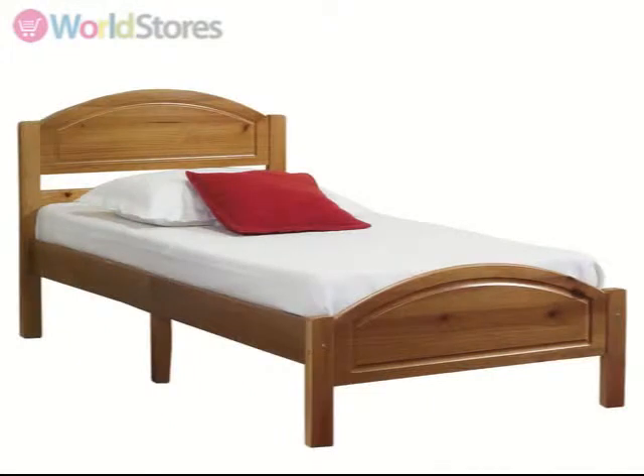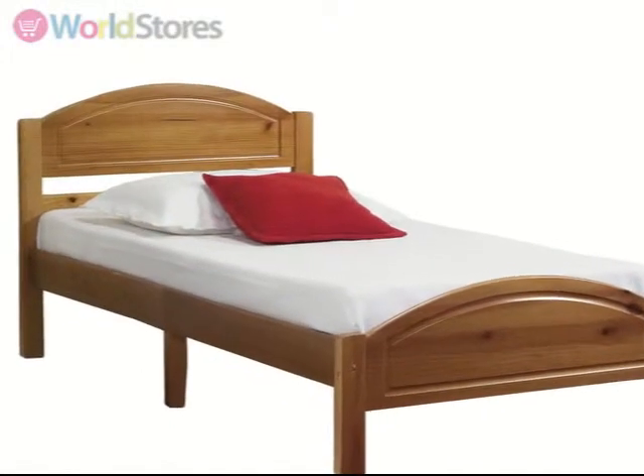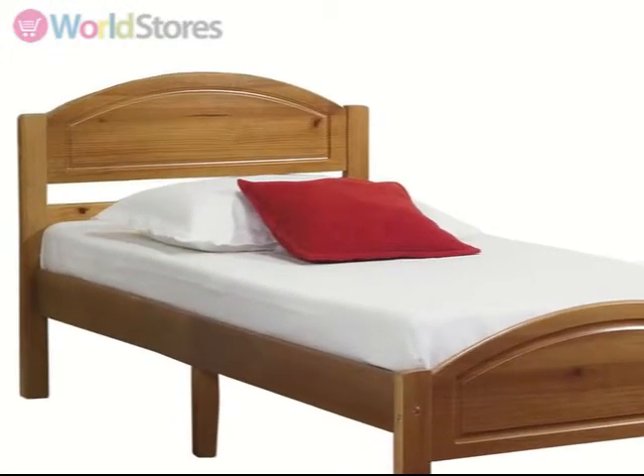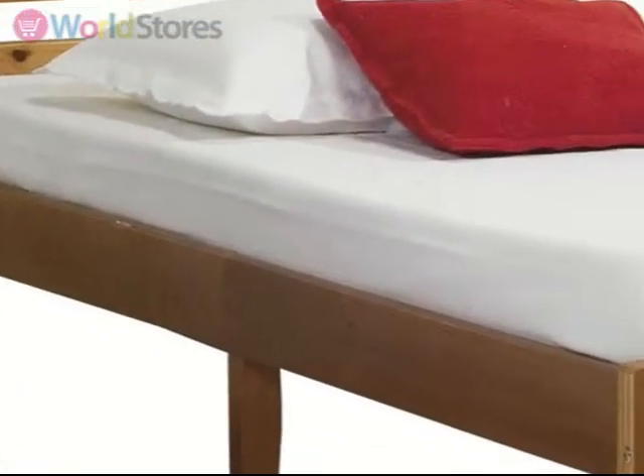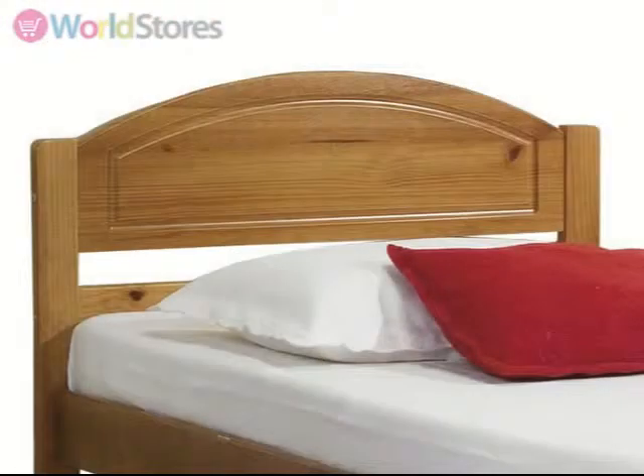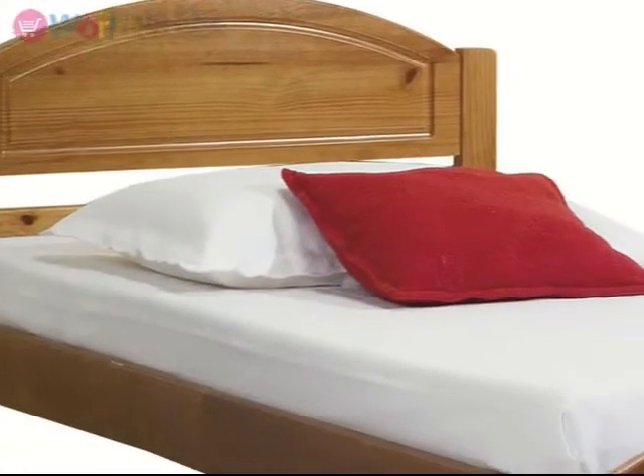The Verona Pine Panel Bed Frame is a great way to bring a hint of rustic charm into your bedroom. Practical and flat packed, this bed in a box is crafted from solid pine and coated with antique effect lacquer. The arched headboard has panel detailing that is matched by the lower foot end.